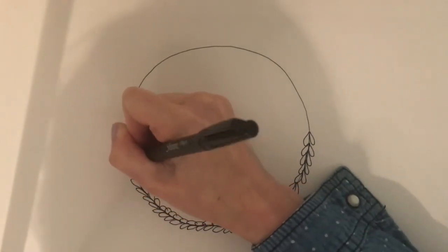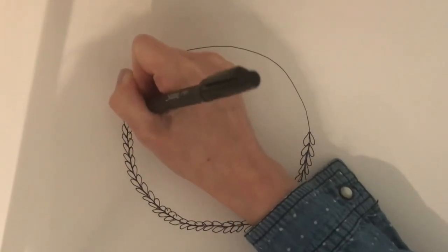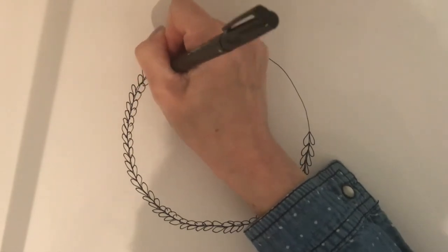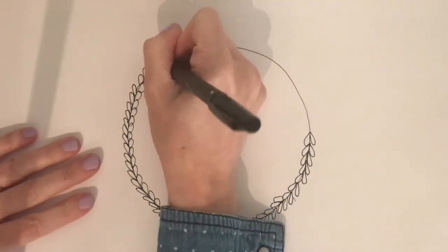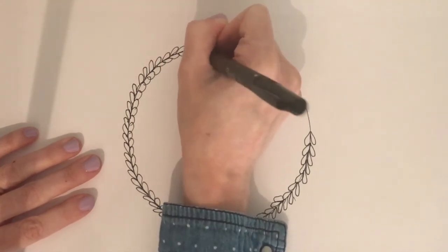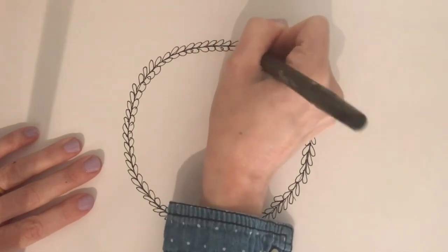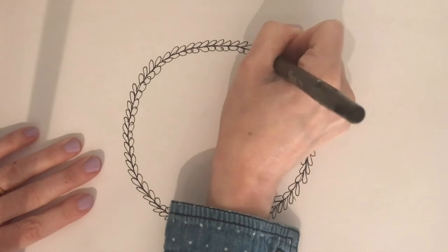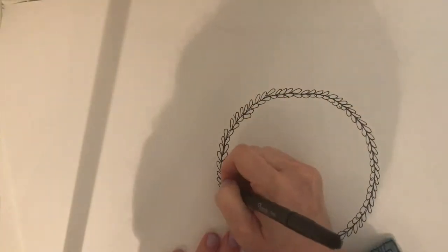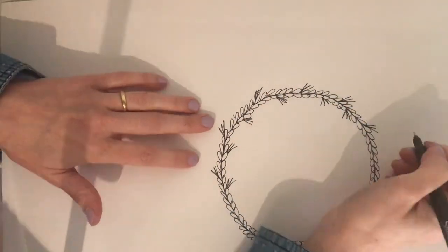There are many different ways to do this — you don't have to start out with a ring of leaves. You can start with no ring and just fill it in with flowers, or start with several different circles and add them in how you want. The choice is all yours. Once I go around and fill in all the leaves, I go back around putting in a different kind of plant. I chose next to do these little liney flowers and just keep going around and around.